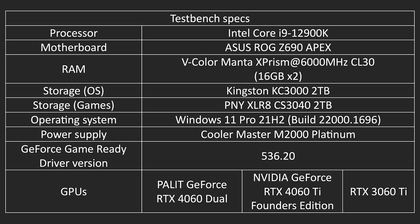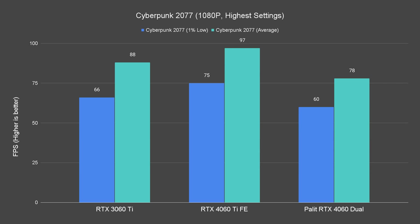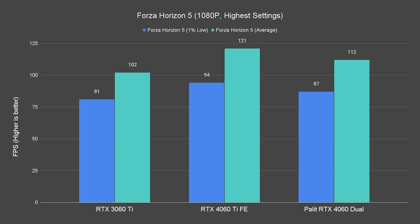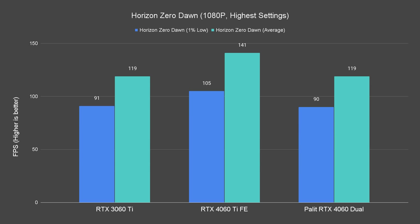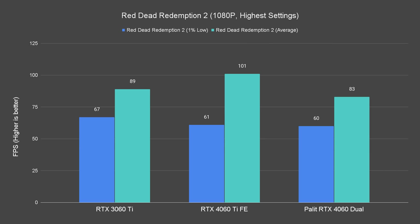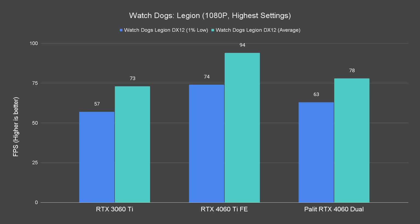Here's a list of our test bench specs for those curious about what we are using. For the game benchmarks, since it's technically a card for 1080p gaming, we will talk about the 4K performance later. Starting off with rasterization performance: 1080p gaming is a piece of cake for all the cards we tested, seeing a minimum 70 FPS on average and some even going up to 100 FPS. The 4060 can be seen performing similarly to the 3060 Ti on a few occasions, but the 3060 Ti is still slightly better if we look at the performance numbers as a whole.